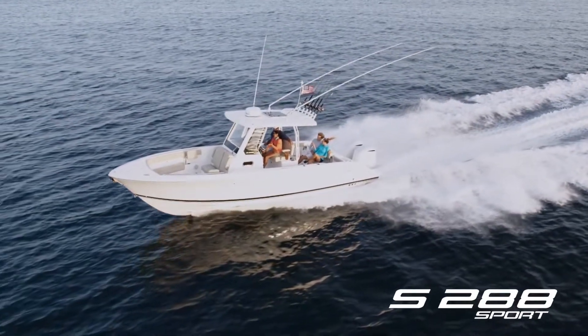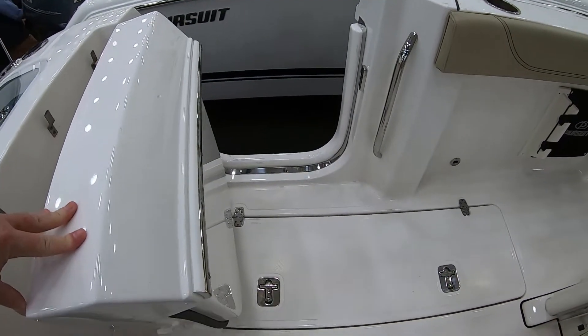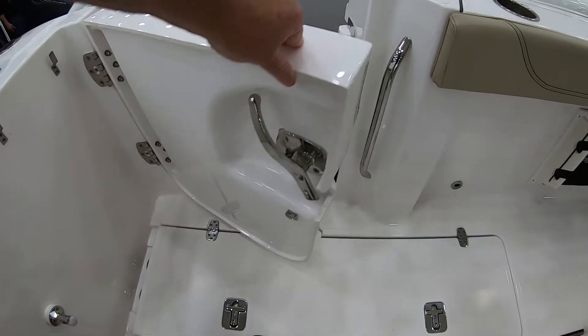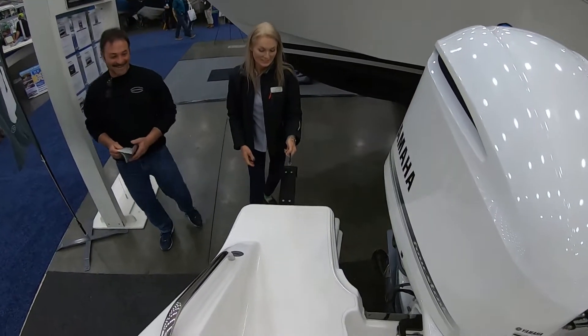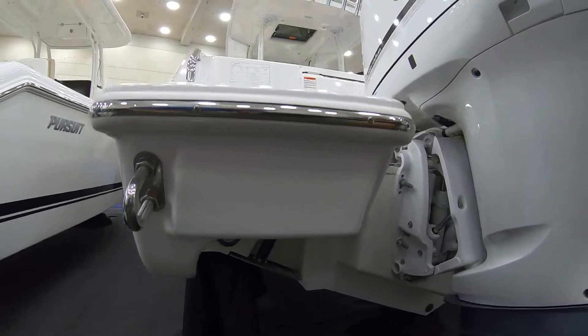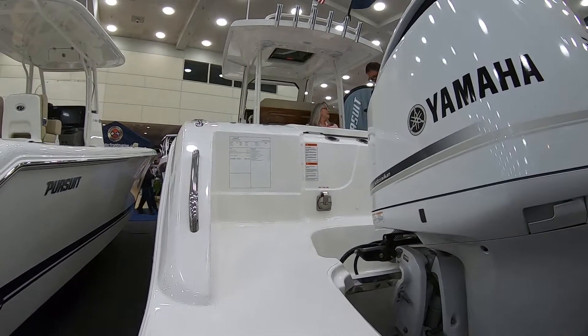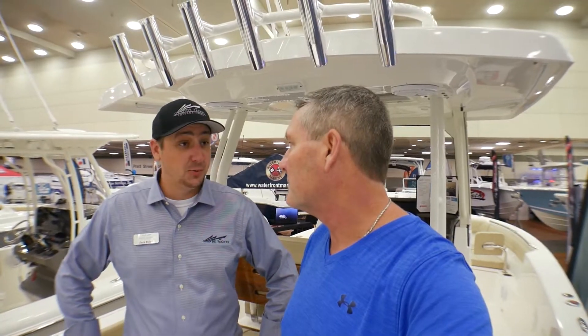Speaking of platforms, this one's kind of unique because it has a step-through transom and a dive door, so there are multiple ways to gain egress back onto the boat. You really want to take a close look at the transoms on this 288 along with the rest of the Pursuits. They have these big wing extensions on the back that make it really easy to get on and off the boat — big and solid.